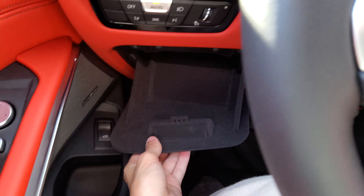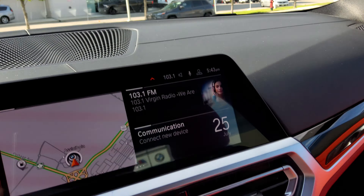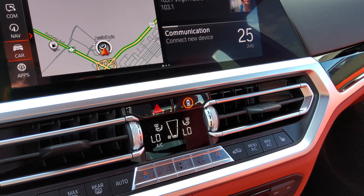You've got a little bit of storage there, and this BMW features the standard Harman Kardon surround sound system.